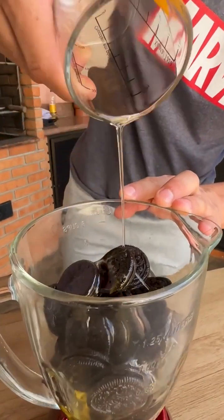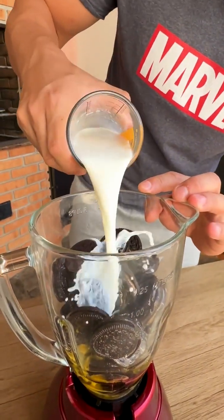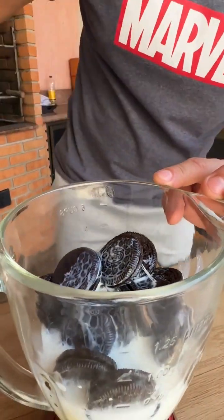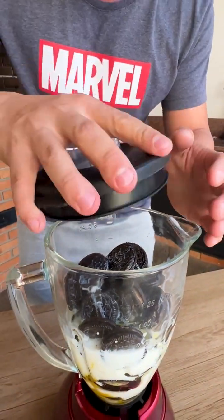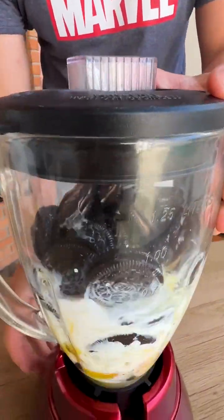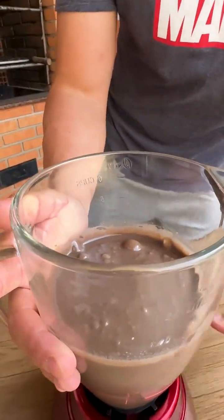I will also put 100 milliliters of oil and 200 milliliters of whole milk. The cookie smell is wonderful. Now I'm going to cover the blender and blend everything very well. We've already mixed everything very well and look how our mixture turns out — wonderful.